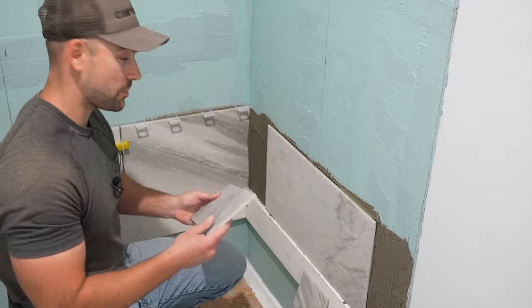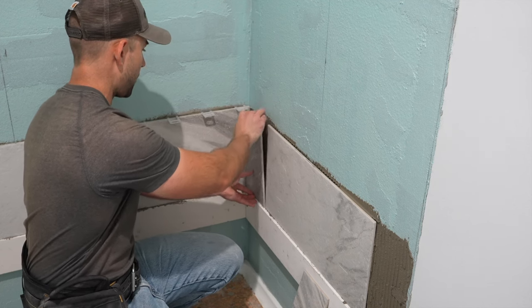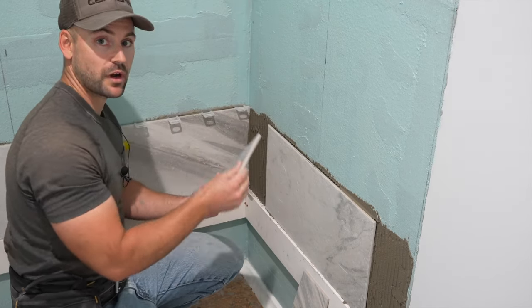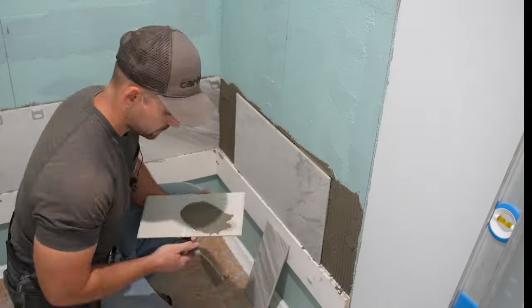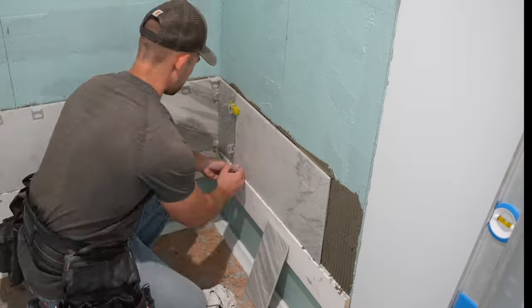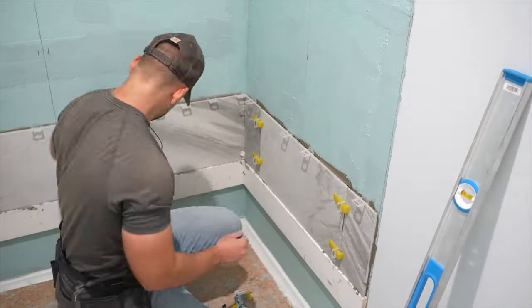Before I put thinset on cut pieces, I always dry fit them — I don't place them in the thinset, just sit them about where they're going to be and make sure we have the right joints. If you're wondering how long it will take to build a whole tiled shower by yourself — for me, doing the cement board, setting the shower pan, and everything by myself, it's going to take about two weeks by the time this project is done.